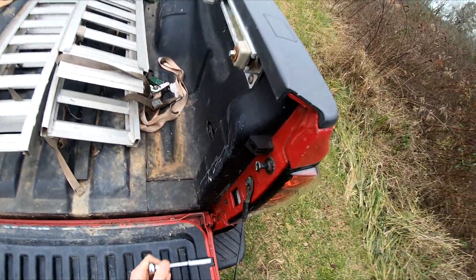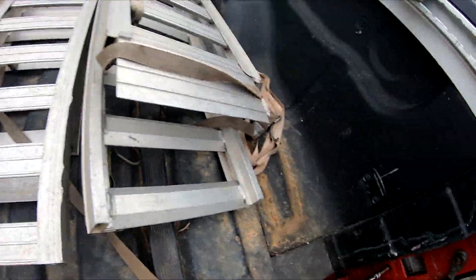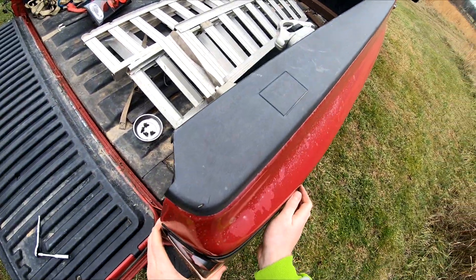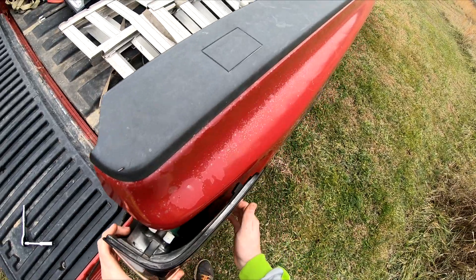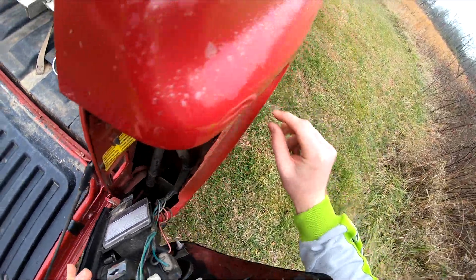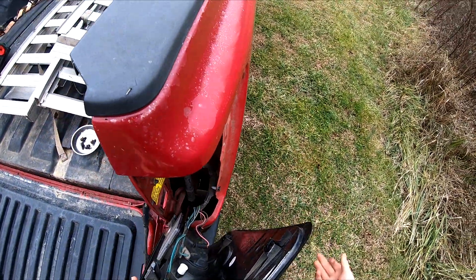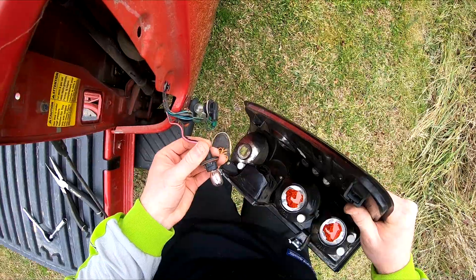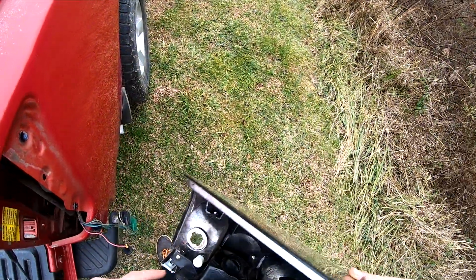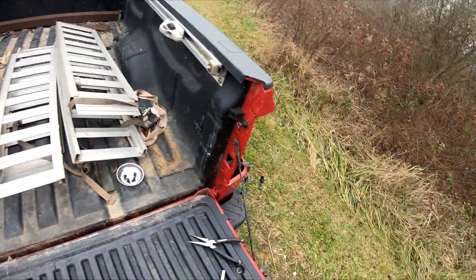I'm going to go ahead and get this passenger side tail light out — just two 10 millimeter bolts. I'll bring my tray over here and it should slide out like the other one. They sit on these little rivet clips, so I might try to find a pack of these on eBay or Amazon and replace them when I put these back in. I got this light out and it actually looks burnt inside of there.